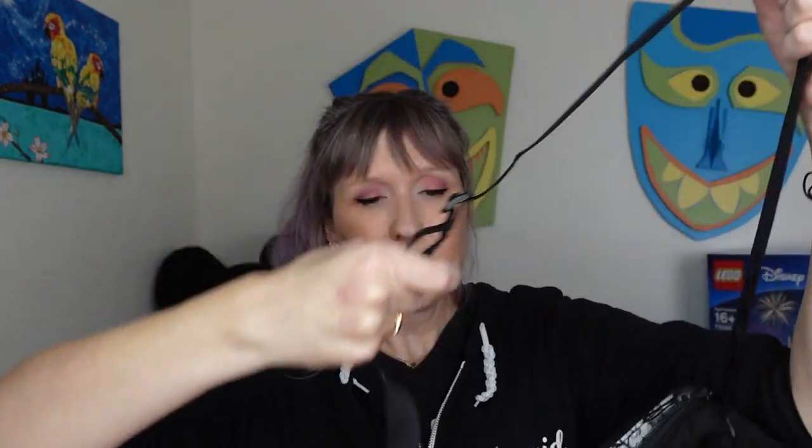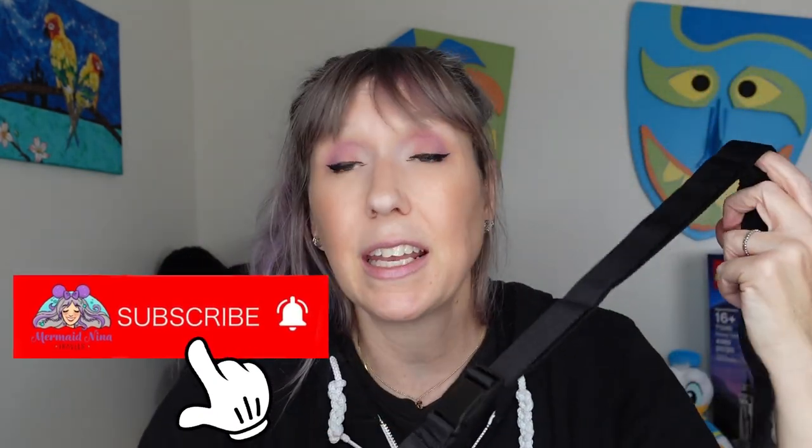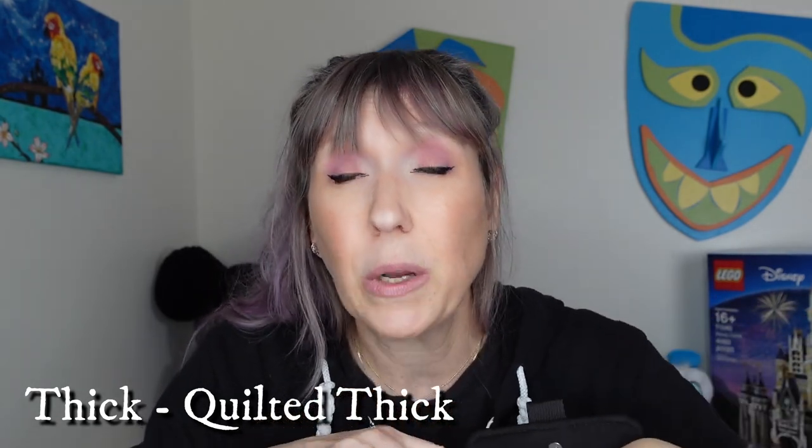It's a crossbody bag you can adjust to wear cross or shoulder, with an easy quick-clip so you can quickly take it on or off. At this point I'm not madly in love with it — it does seem a little on the small side. I also don't like that the outside pockets feel really thick and quilted; I was hoping for something thinner and more stretchy that I could roughen up to look more Star Wars.